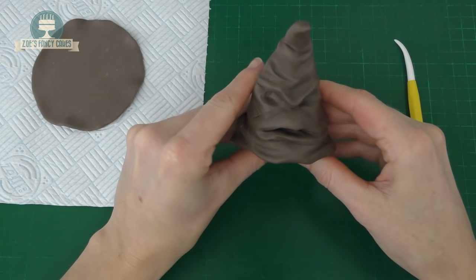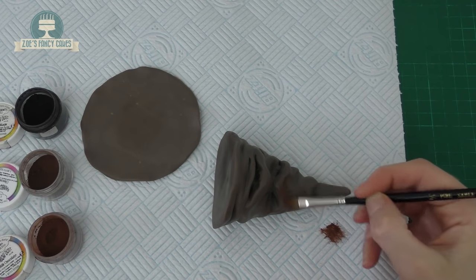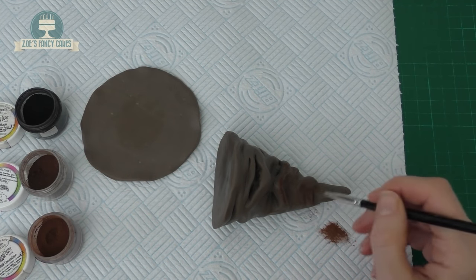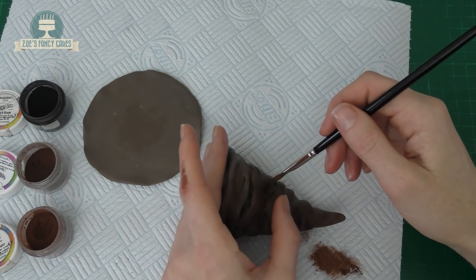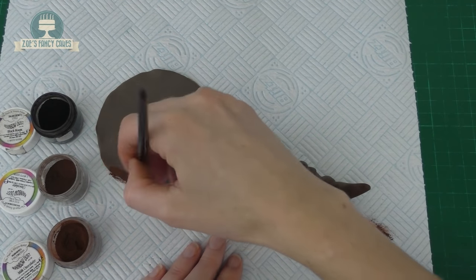I think I'm about happy with that now. We're going to dust him up just with the edible dust and I'm going to use them dry. I've got a chocolate brown one that I'm using first, and then I've also got a darker brown and a black. I'm just brushing over lightly with the milk chocolate colour one.